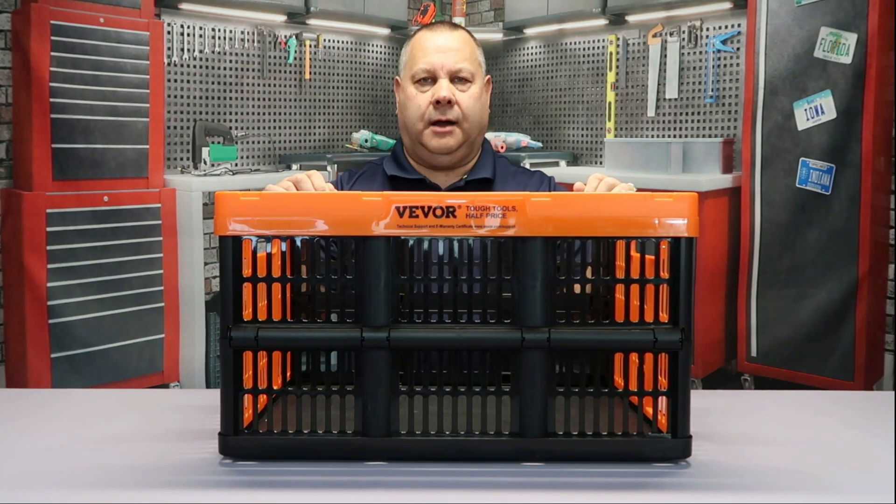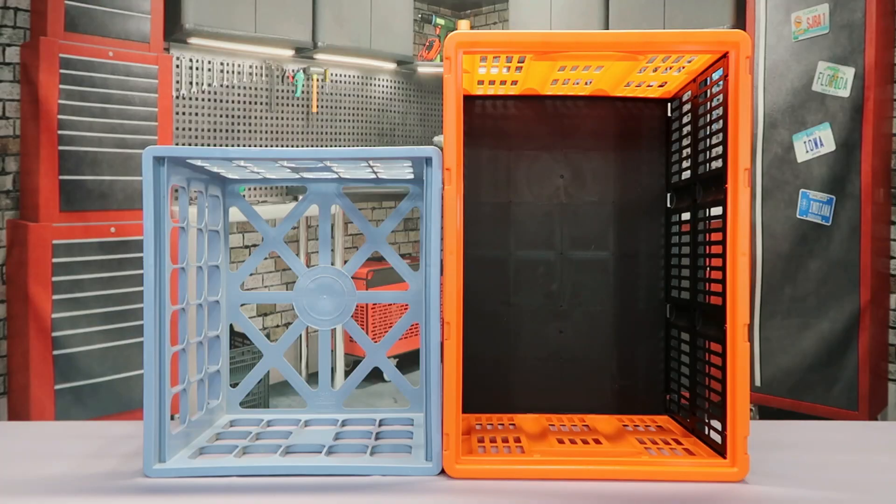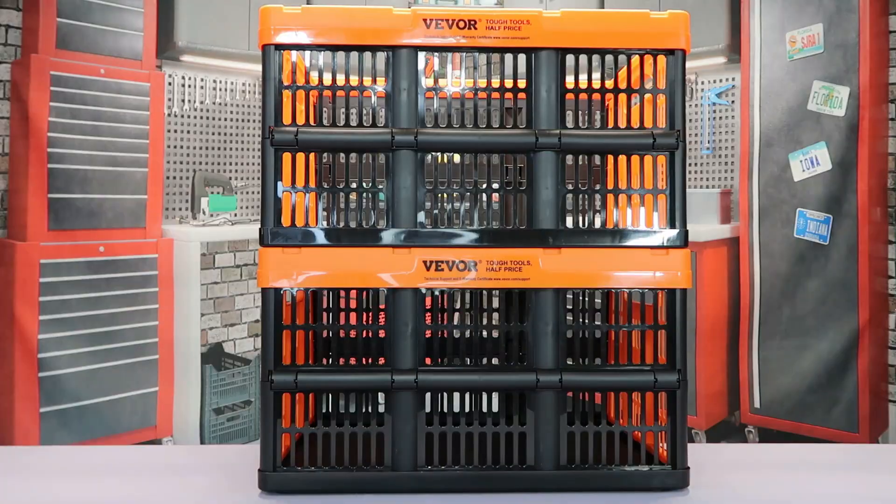Here's a look at a standard milk crate right next to the collapsible crate. You can see the collapsible crate is much larger — they're the same width, but lengthwise you're picking up a lot more space: 45 liters versus about 22.7 liters. Here are two crates stacked on top of one another — they're injection molded and made to stack, so they fit snugly together.